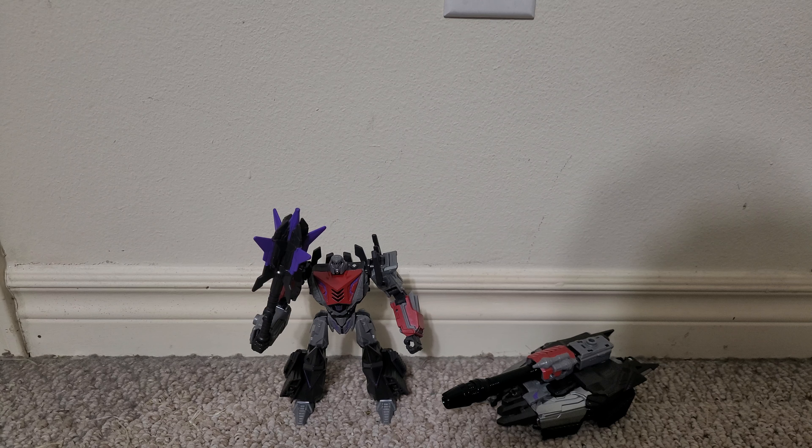This is an update on the Transformers Gamer Edition Megatron. In my review of the toy, I mentioned that the knees had limited degree of movement due to a tab in the middle of the back of the knees. One day I found another copy of Gamer Edition Megatron at Target — I got my first one off Amazon. It was a bit cheaper at Target: $30 versus $35 on Amazon, so I bought it.